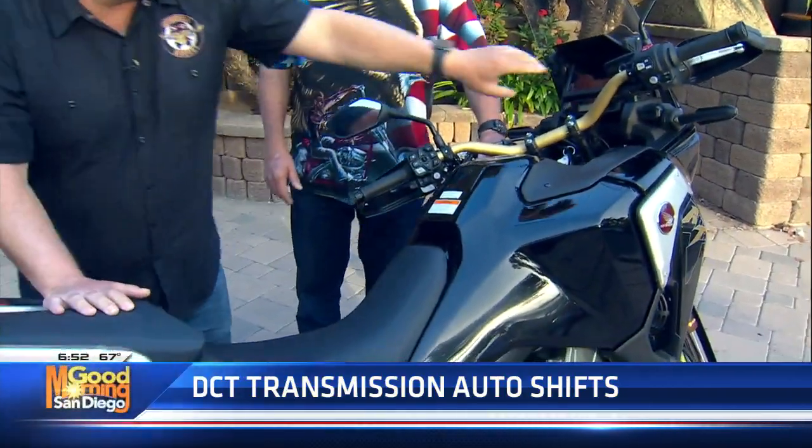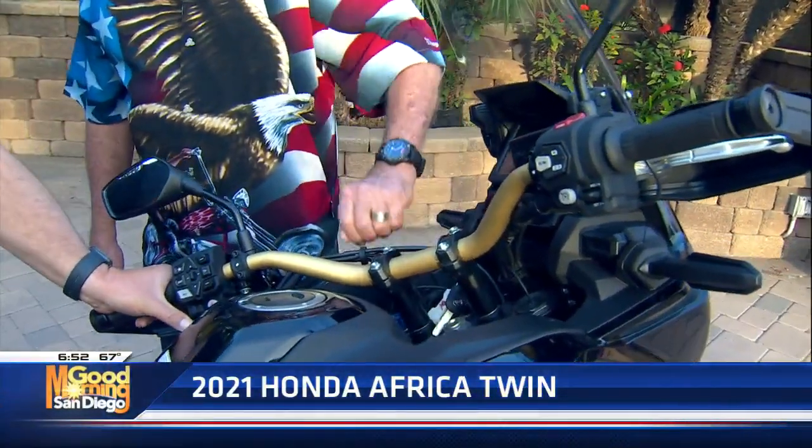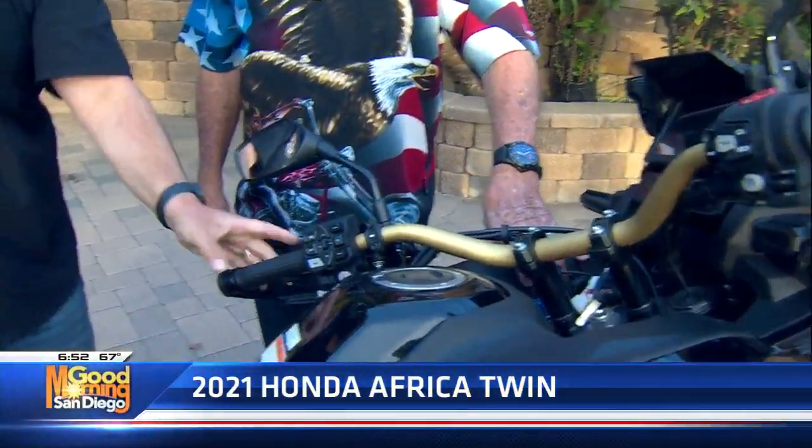So it is a manual transmission that shifts automatically. It is called dual clutch transmission — it's the only one, to my knowledge, in the world that manufacturers Honda does this. Kind of like paddle shifting, but over here on the bar. You have the option: if you press M here as you're riding, it will put you into manual mode. You can shift down with your thumb, shift up with your forefinger. It's got six gears.